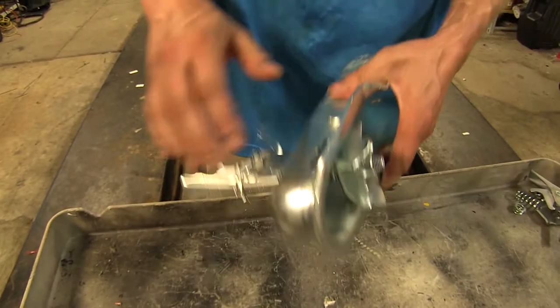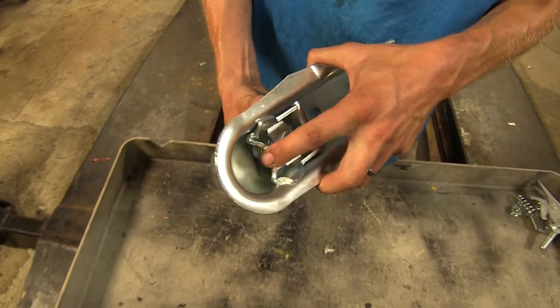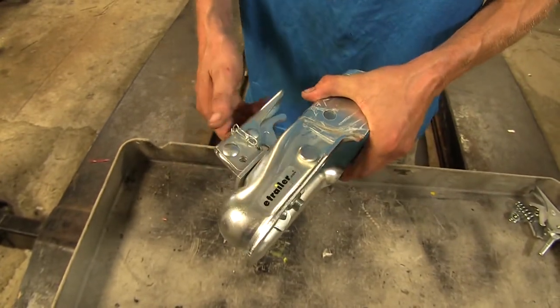Now we can test the operation, make sure it latches — and it does. It'll wrap around our ball here, securing our trailer to our tow vehicle.